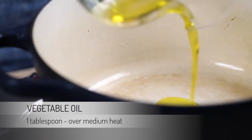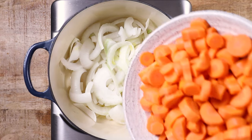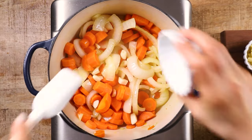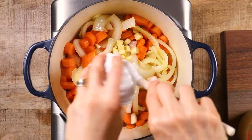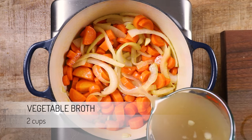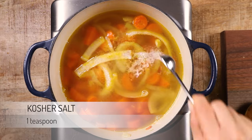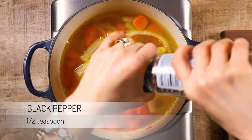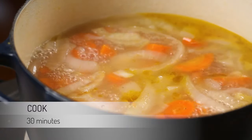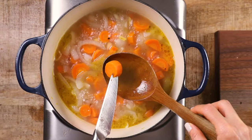Heat a tablespoon of vegetable oil in a saucepan over medium heat. Add in the onion and carrots and sauté for about five to six minutes. Stir in the garlic and ginger and sauté for about a minute or so. Pour in two cups of vegetable broth, two cups of water, a teaspoon of kosher salt, and a half teaspoon of ground black pepper. Give it a stir, put the lid on, and let it cook, keeping a close eye on it for about 30 minutes or until a knife inserted into one of the carrots comes in and out easily.